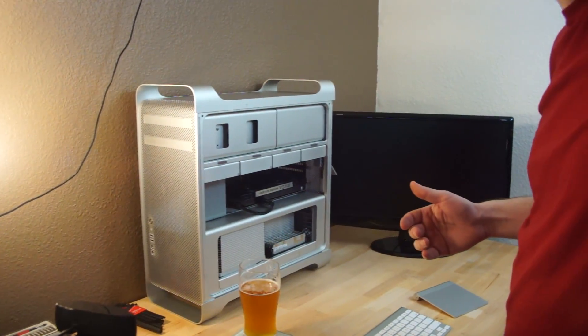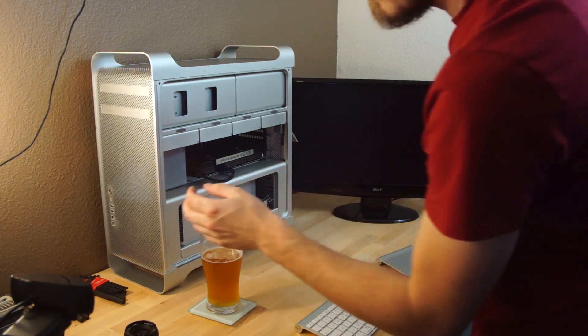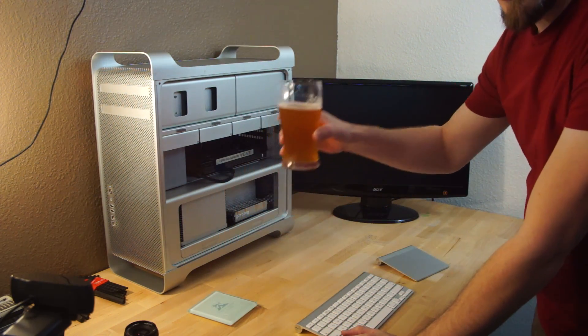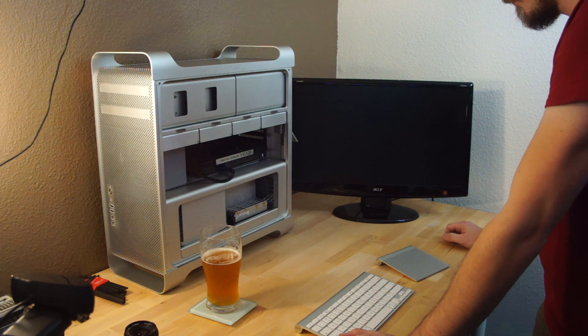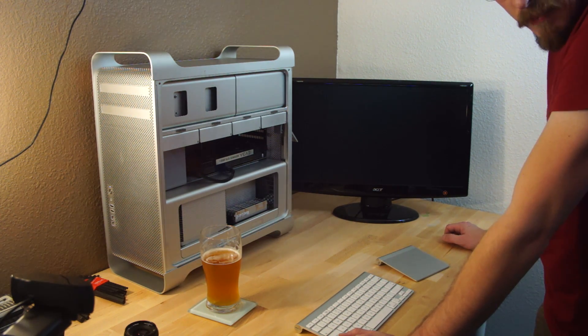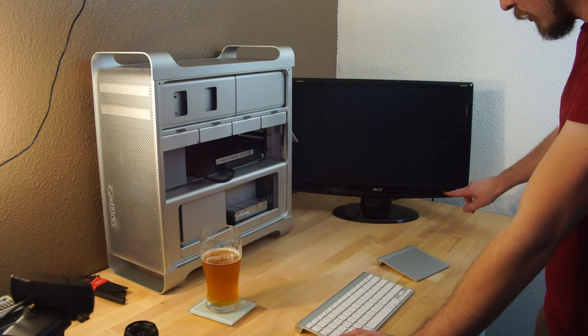Sorry guys, I'm really tall. Let's see if this is a success or not — we've got power. Drinking my beer for good luck. We're not getting any beep codes so far. Just waiting for that little indicator right there to change color.